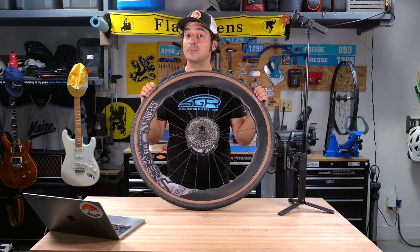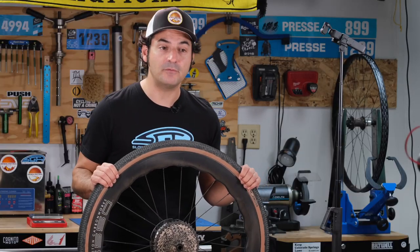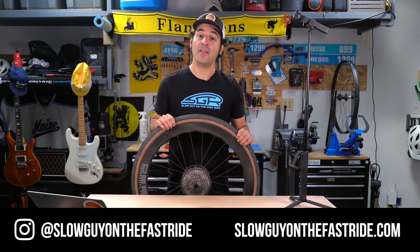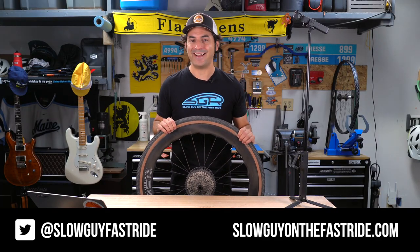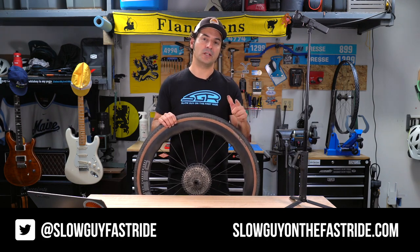If you like this review, please go check out our other 'Let Me See That' videos. Any 'Let Me See That' video that gets 50 thumbs ups gets a fully independent review right here on Slow Guy on the Fast Ride. Check us out on Instagram at Slow Guy on the Fast Ride and on Twitter at Slow Guy Fast Ride. Be sure to check out our other 'Let Me See That' videos — we'll catch you in the next review.